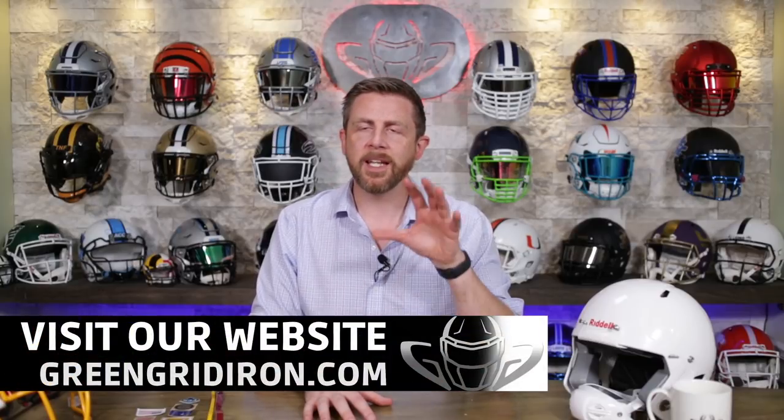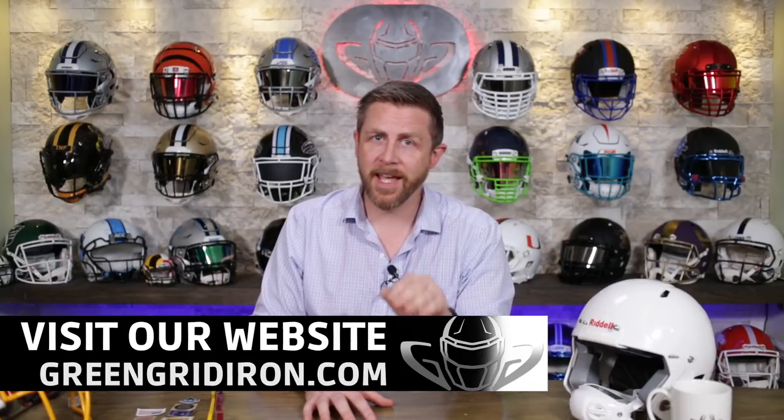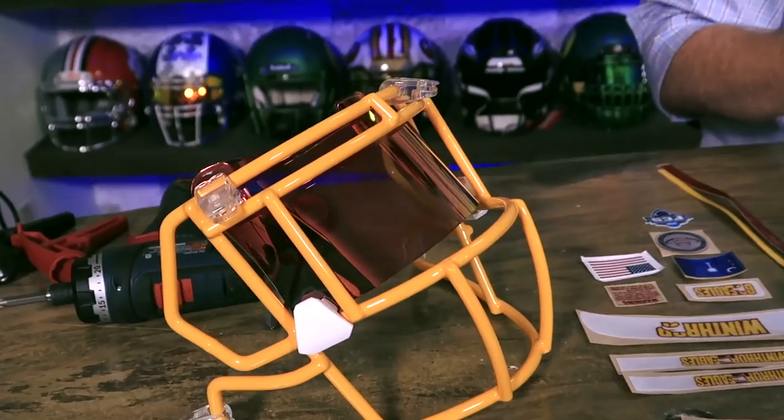We are using a solid white helmet. This is going to be a Riddell Speed helmet — this is a Youth Victor helmet. We've got these for sale at GreenGridIron.com. We have prices on some popular items that have never been as low as they are now, so if you want to get it, get it now. Don't be that guy that waits until August 20th. We're going to be putting on a Green Bay Gold Speed face mask — this is the S2EG SWSP.